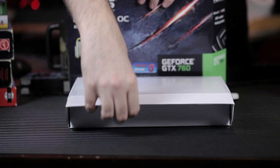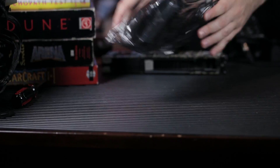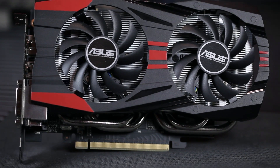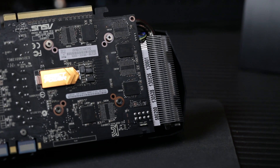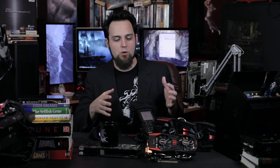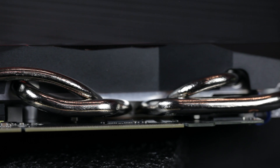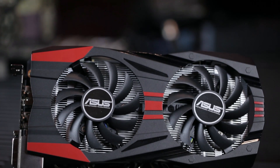Let's take a look at the ASUS NVIDIA GTX 760 DirectCU II OC. This is another non-reference card, and it's actually smaller than the standard GTX 760, which is nice. The heatsink extends off the back because they wanted more fins so they could overclock it. This is one hell of a little card — they've used a lot of really high quality components. We're going to talk about what makes it different, and benchmarks will be in a second video.